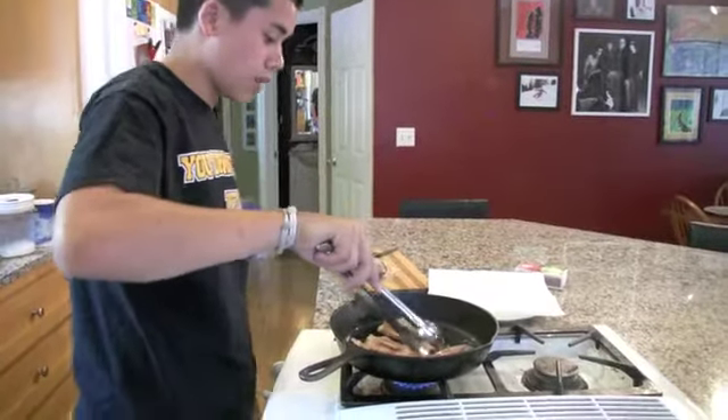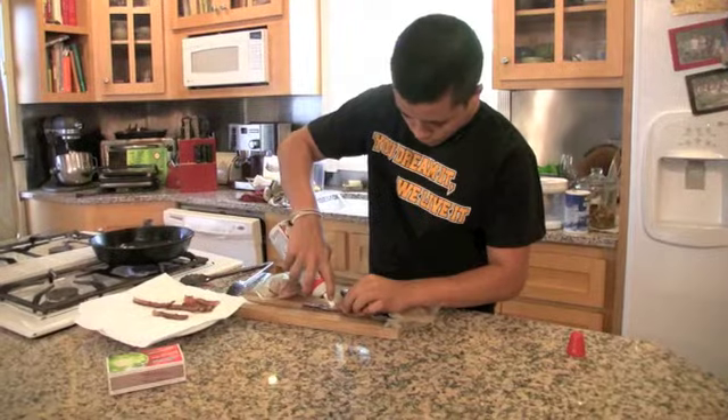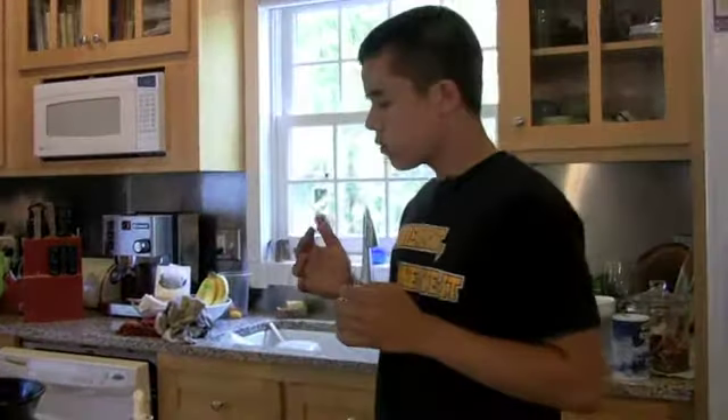So this is one thing that I do know how to cook. That's amazing!